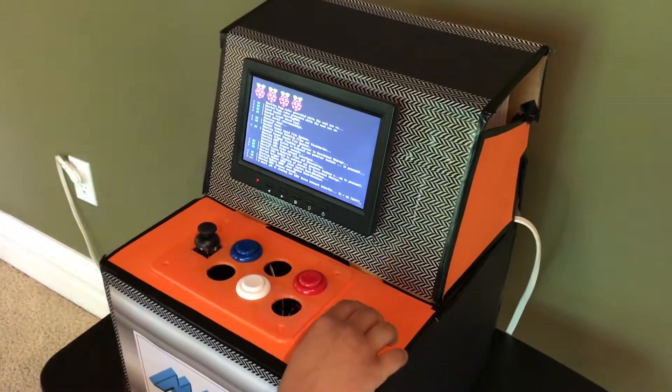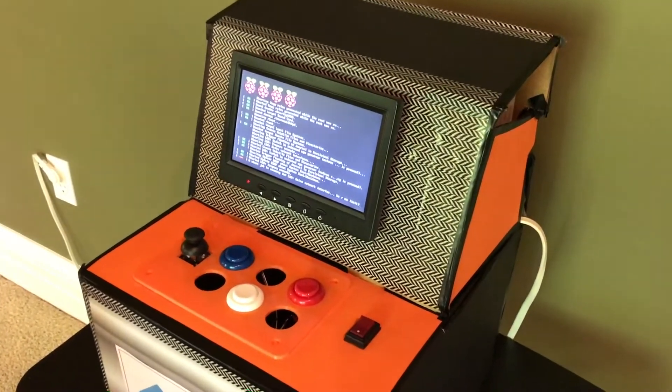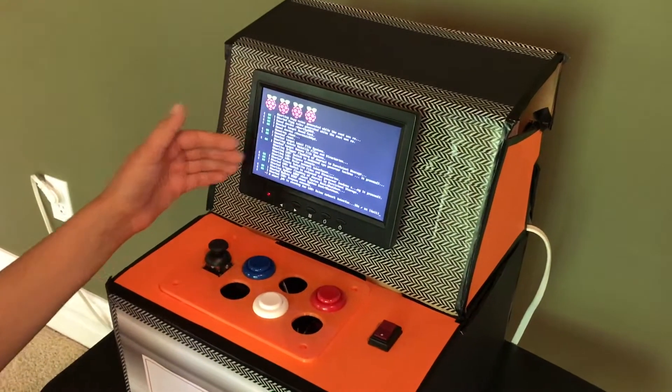In addition, there's an on-off switch which turns on and off the power to the Raspberry Pi that's on the inside. This is a Raspberry Pi screen, and right now it is loading MAME.